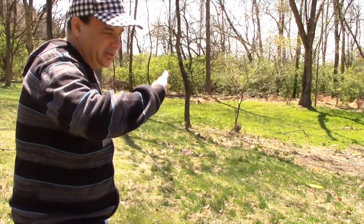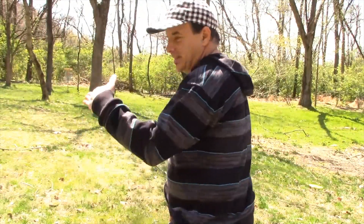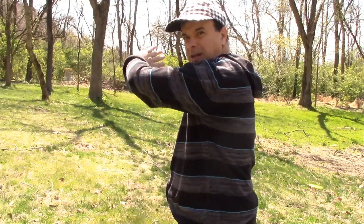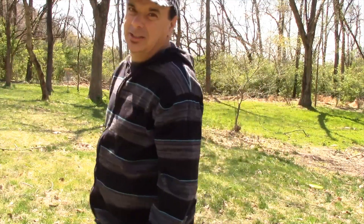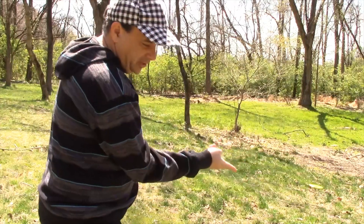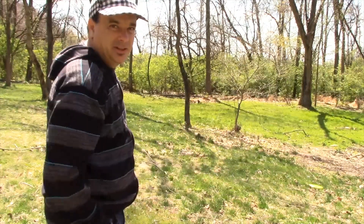Anhyzer for a flick looks like this, and anhyzer for a right-hand backhand looks like this. If you're doing a dogleg right with a right-hand backhand, you want anhyzer. For a dogleg right with a forehand flick, you want hyzer — lots of hyzer.